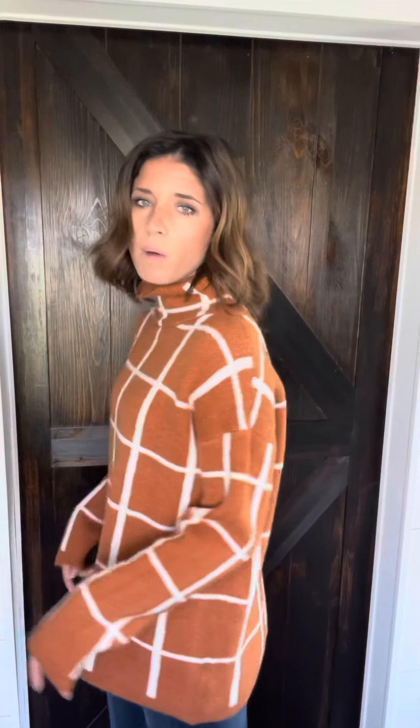I'm wearing a small and I would stick with my normal size. This one's naturally a little roomy, which I love. And then the neck is kind of like a cross between a cowl neck and a turtleneck, so you do have that detailing up there too.